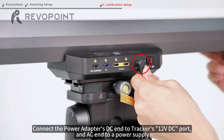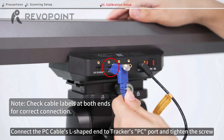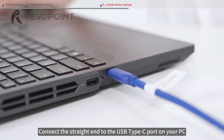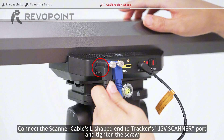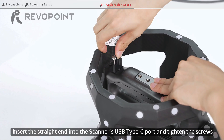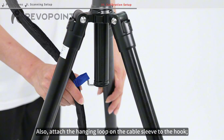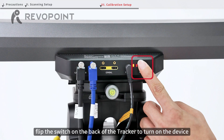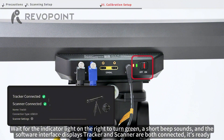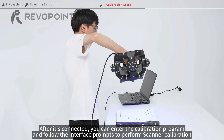Connect the power adapter's DC end to the tracker's 12VDC port and the AC end to a power supply. Connect the PC cable's L-shaped end to the tracker's PC port and tighten the screw, then connect the straight end to the USB Type-C port on your PC. Connect the scanner cable's L-shaped end to the tracker's 12V scanner port, tighten the screw, then insert the straight end into the scanner's USB Type-C port and tighten the screws. Attach the hanging loop on the cable sleeve to the hook. Flip the switch on the back of the tracker to turn it on. Wait for the indicator light on the right to turn green and a short beep sounds. After it's connected, enter the calibration program and follow the interface prompts to perform scanner calibration.